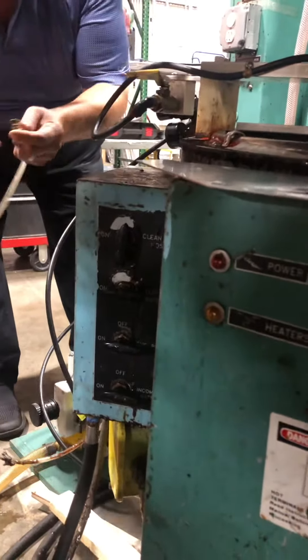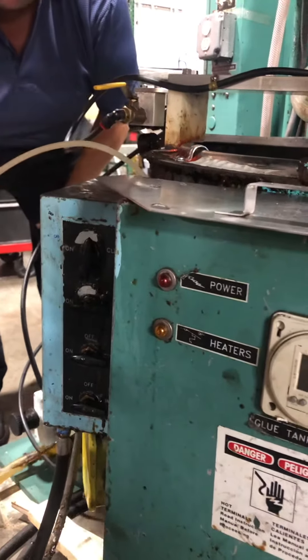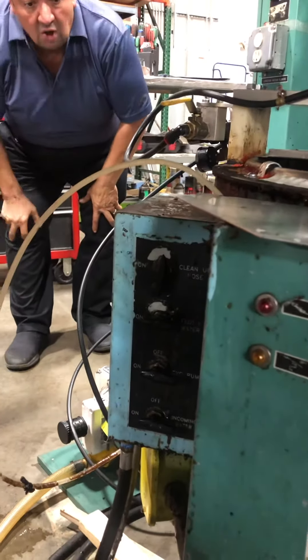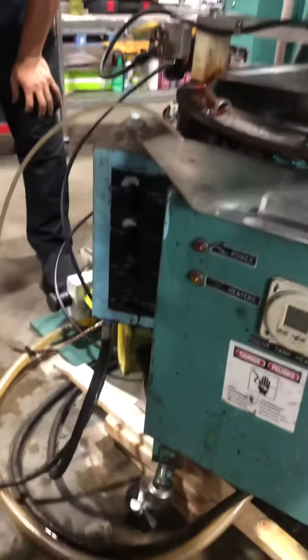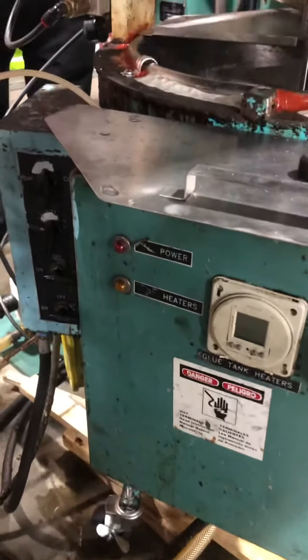We're not using water coming out of it anymore. Yeah, if you open the valve, it does. So where is it going when we open that valve? We got water going, so get —